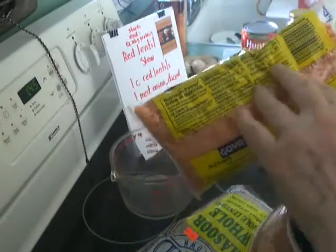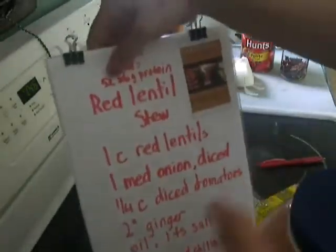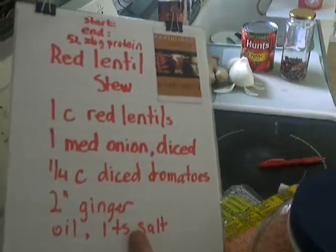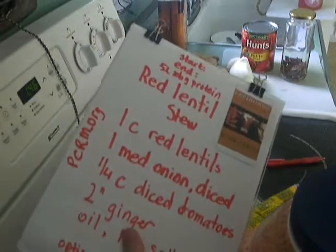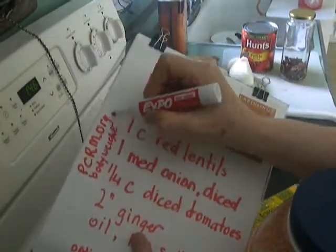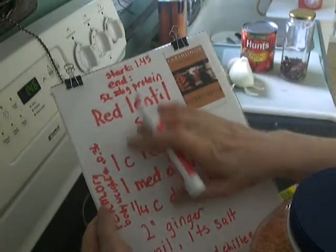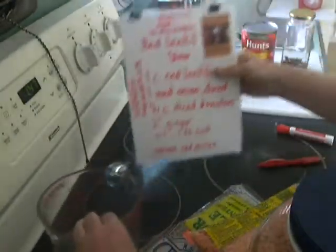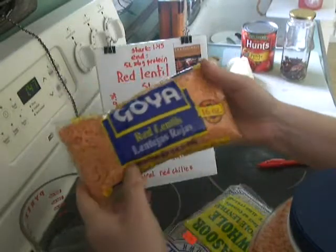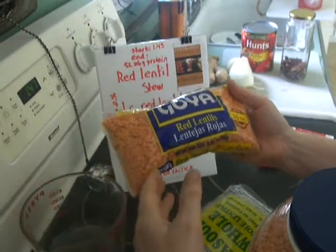One cup of this has 52 grams of protein. If you calculate your protein needs from the Physicians Committee on Responsible Medicine, the recommended protein calculation is your body weight times 0.36. Our start time is 1:45, and one cup of these red lentils is 52 grams of protein. This pack costs about $2.50; we're going to use half of it — one cup — so it's about a dollar and a quarter.